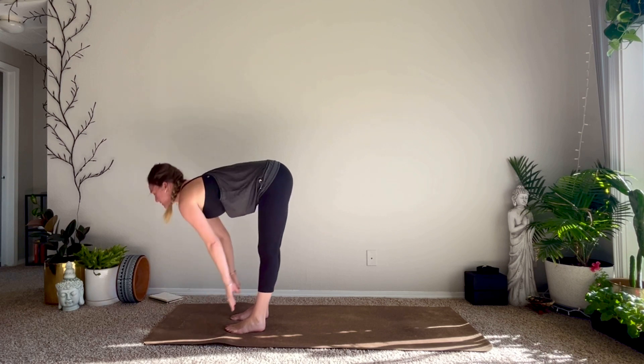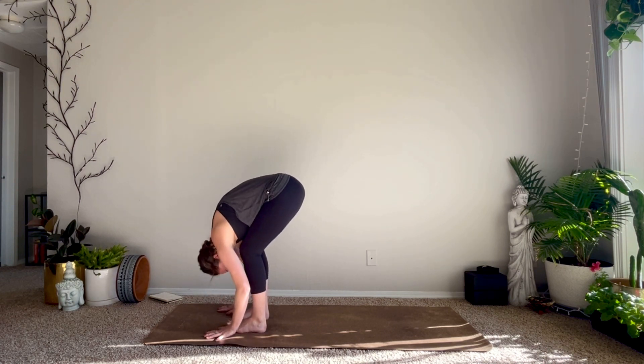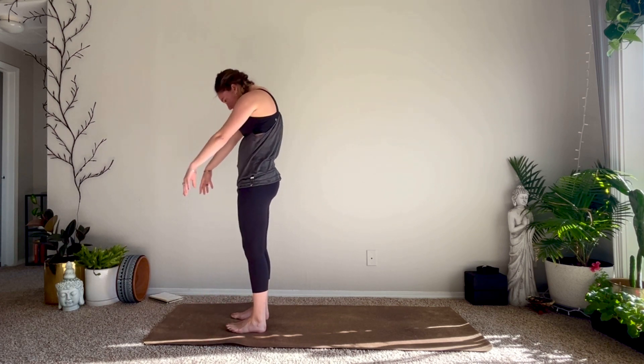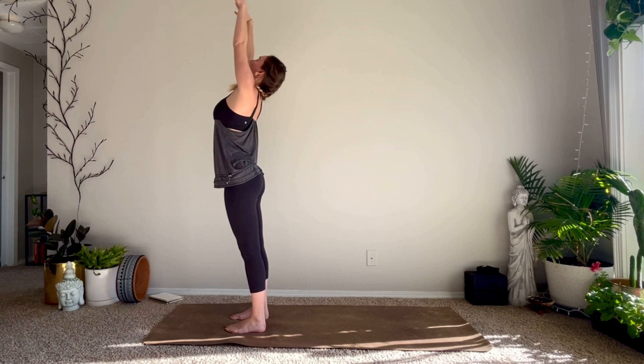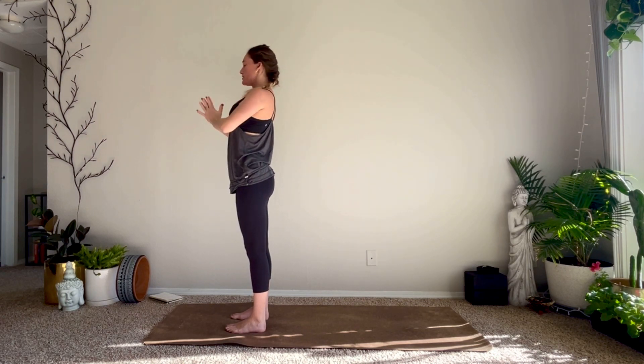Inhale halfway lift, exhale fold. Inhale slowly roll up through the spine, reach the arms up overhead, palms connect. Exhale hands to the heart. Samastitihi.